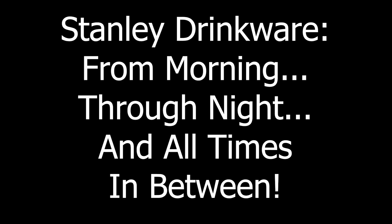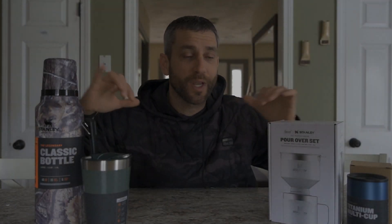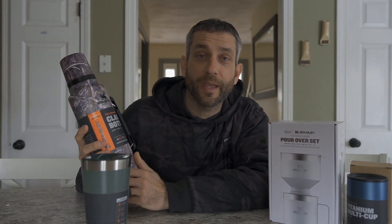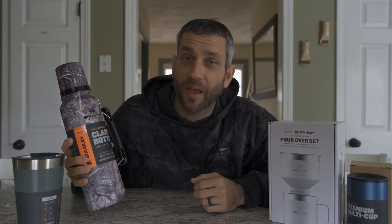I'd like to say thank you very much to the people at Stanley who did provide these products for review. Stanley products are products that I have come to greatly enjoy. At this point, I do need to get into coffee time.